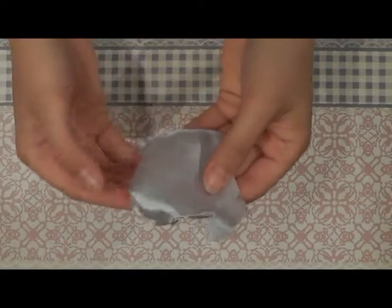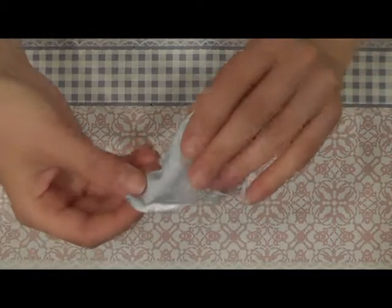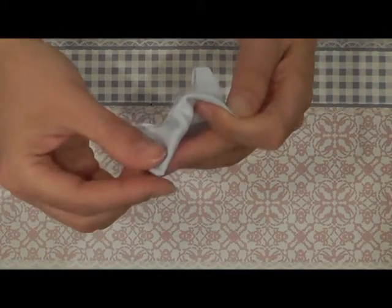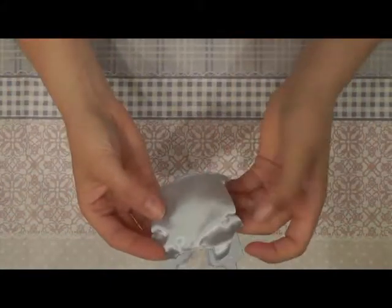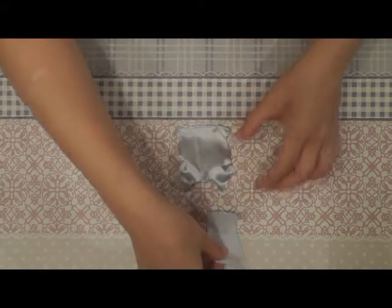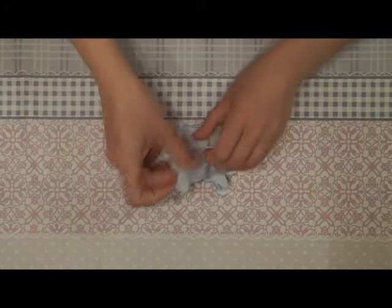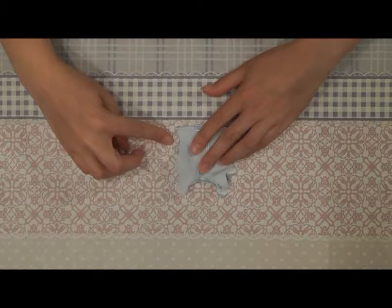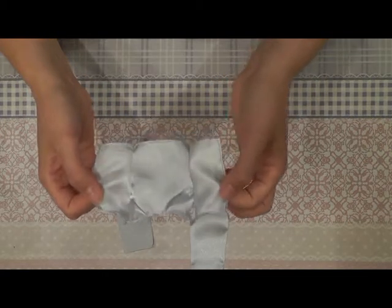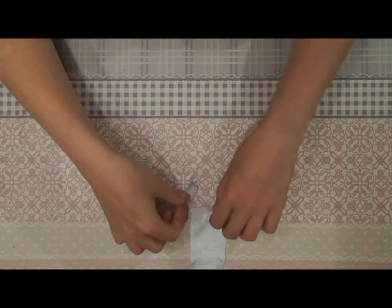You start by sewing the two seams together. You fold the fabric like this and sew them together here. After you've sewn the two seams together, you can sew the back parts onto the front part. Place them like this and you sew them together on the top and on the side. After you've sewn the two back parts onto the front part of the top, we lay the top part aside and continue with the sleeve.